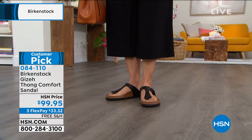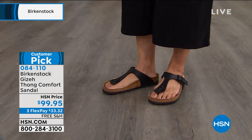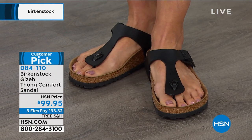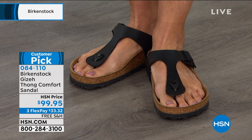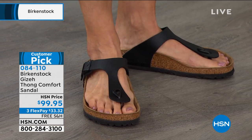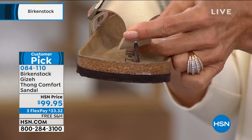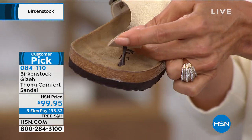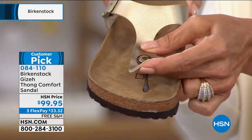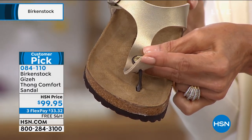I would love to talk about the toe post here because this toe post is a little different than toe posts you see on a lot of variations of thongs. Most thongs will have a rounded toe post, but this toe post is almost like flat — like a pancake — that slides right between the toes. So it's a lot more comfortable than that rounded toe post you see in a lot of flip-flops. It is super comfortable; it just slides right in between your toes, so it's not aggressive at all.